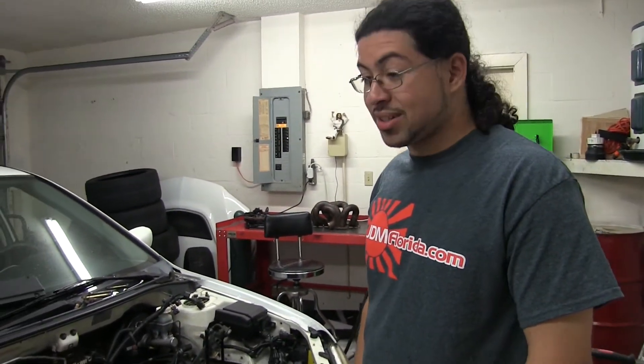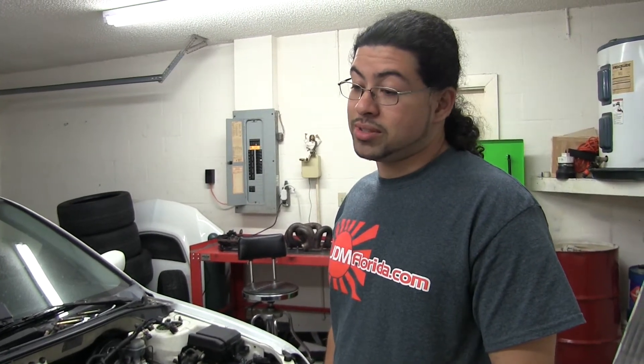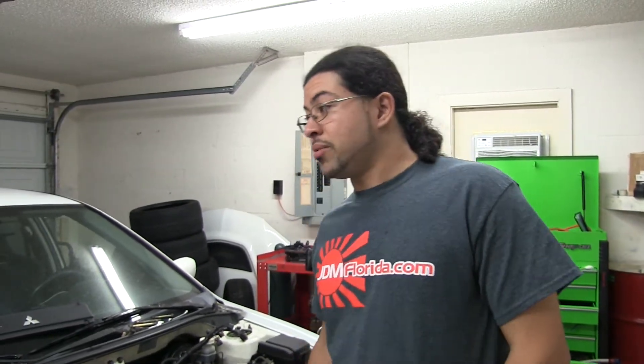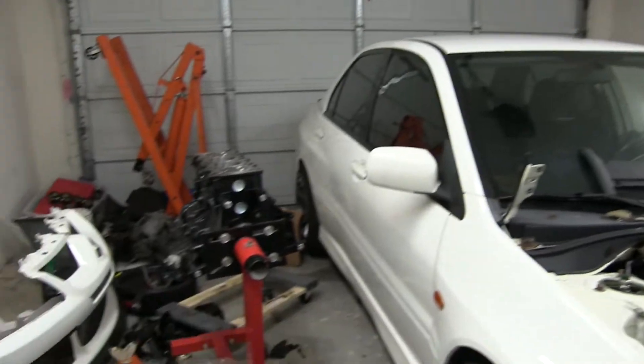It's been a long time trying to get the machine shop to do the work, but finally everything's been taken care of. The block's here, the head's here, and we can start having some fun.